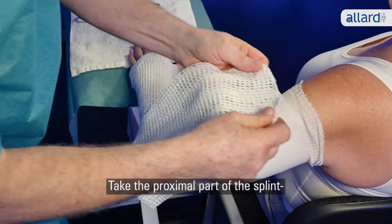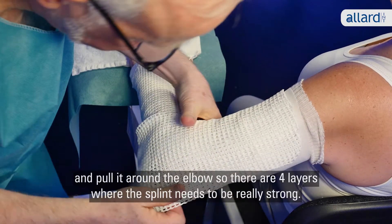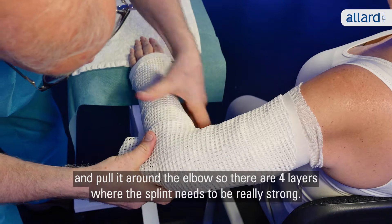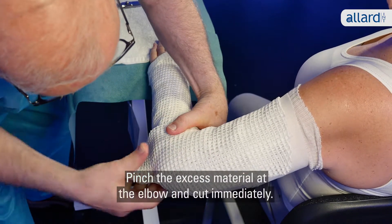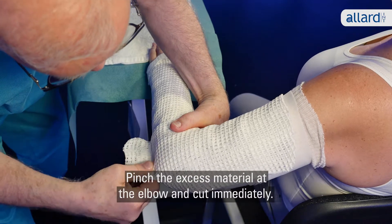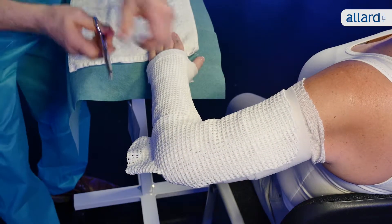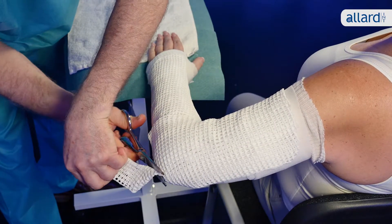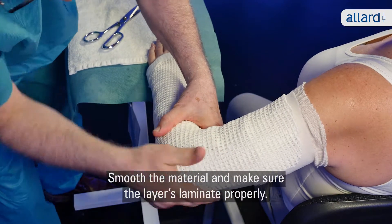Take the proximal part of the splint and place it five centimeters below the armpit and pull it around the elbow, so there are four layers where the splint needs to be really strong. Pinch the excess material at the elbow and cut immediately. Smooth the material and make sure the layers laminate properly.